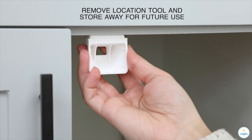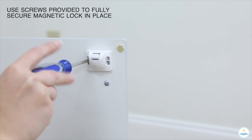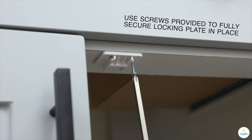Remove location tool and store away for future use. Use screws provided to fully secure magnetic lock in place. Must use screws to secure lock — adhesive is for installation use only. Use screws provided to fully secure locking plate in place.